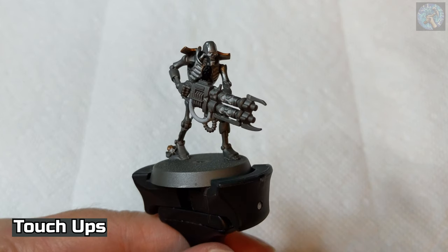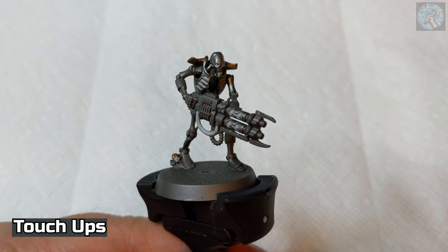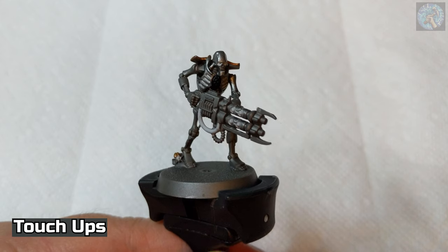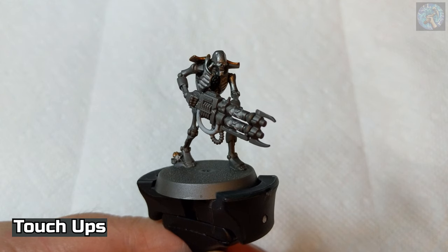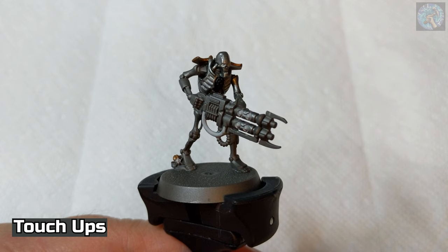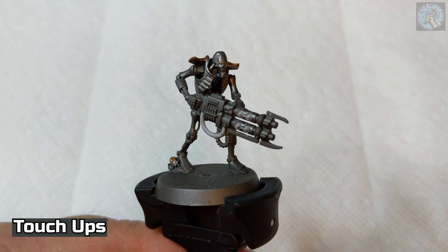I did a little bit of touching up and I think it looks a bit cleaner now. Just a couple of things before we move on. Some of you may have noticed — or I should say many of you have probably noticed — but there was a piece that I forgot to cut off the chest here. It's off now. I should have noticed it before. I have a feeling that because everything was just blending in together with the grays when I was assembling the model, I just missed it. So that's on me.